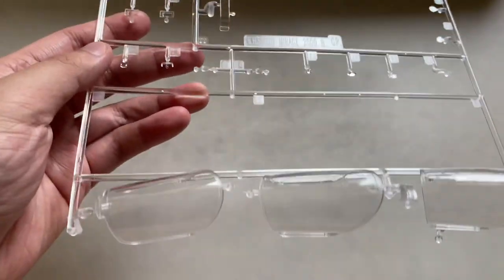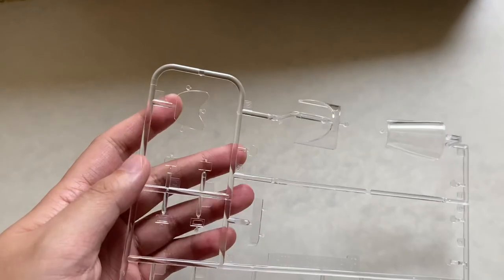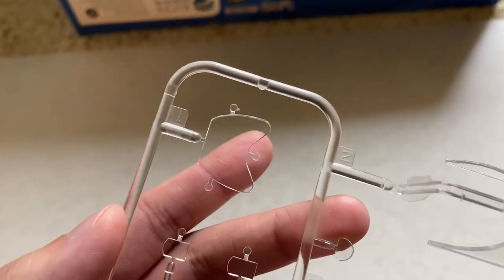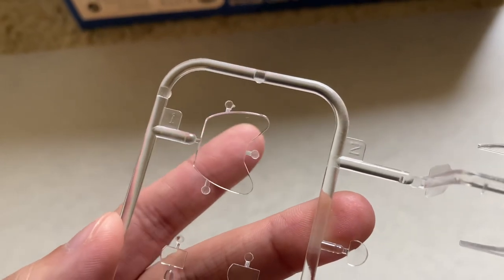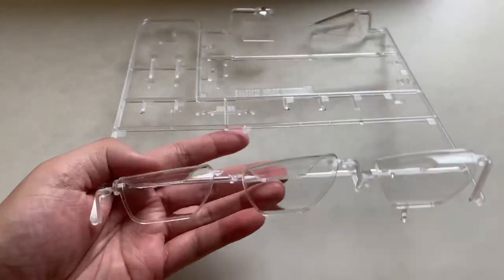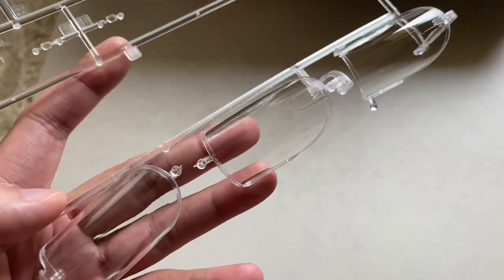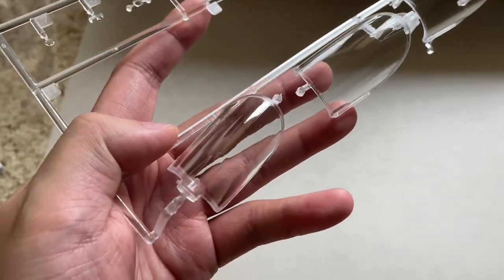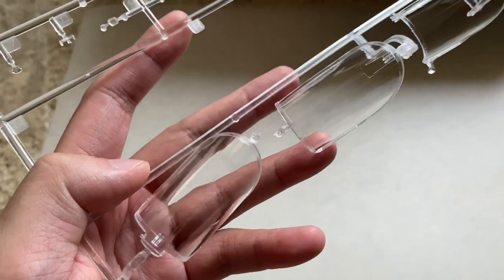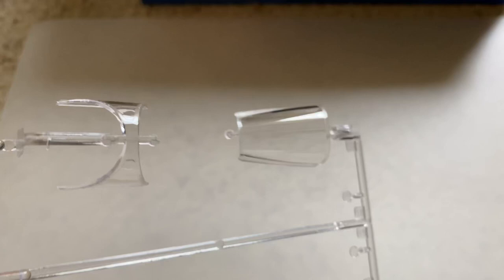Next we'll take a look at the clear parts. Very nicely done. You can see this is that clear screen that goes between the pilot and the rear seat — you can see through that, there is basically no distortion, but it is a flat piece. These are the different canopies down here. Taking a closer look, no visible distortion. There is a very, very faint center mold line seam that you'll have to polish out, but in general I don't really envision any issues with these.